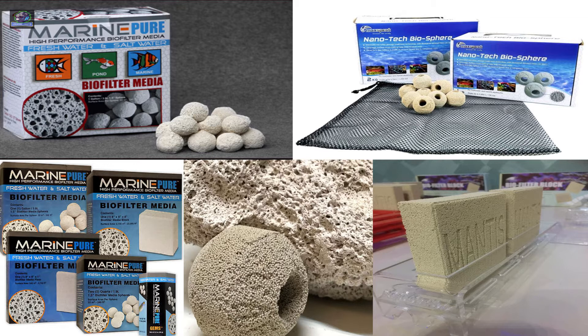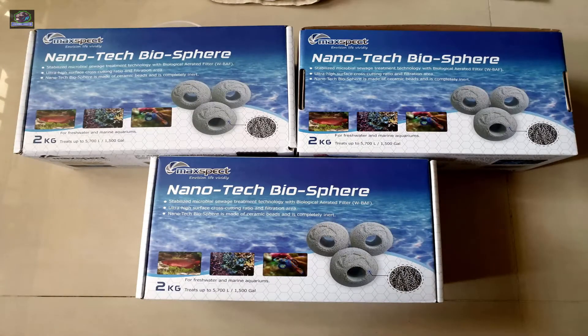There are limitless options available in the market, and you can review the products when it comes to these medias. But what I consider is something that encourages a healthy bacteria boost and something that is capable of providing bigger and all-around surface area that stimulates biofiltration. So today I'm going to speak about the Nanotech Biosphere.